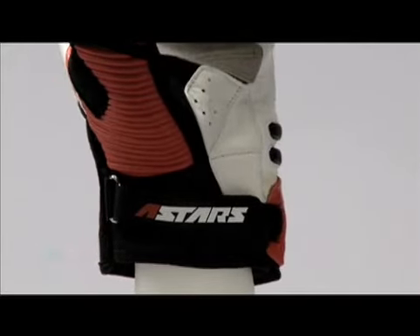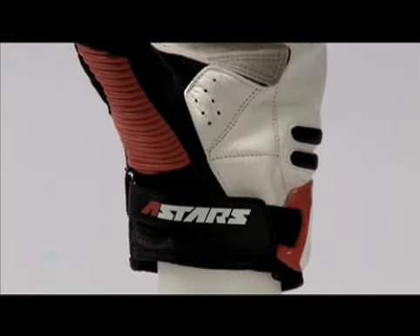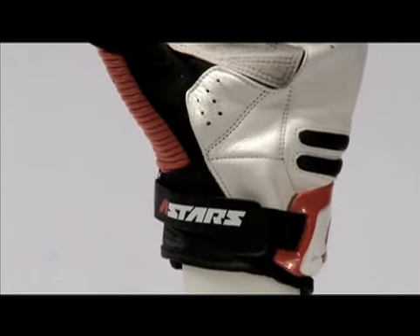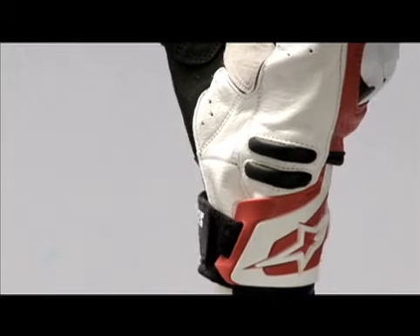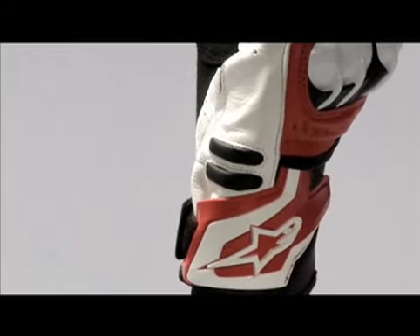The outer wrist has an extended thermoplastic polyurethane cuff, while the rest of the glove gauntlet remains short in profile. The external padding on thumb, finger tops, and side walls are reinforced.